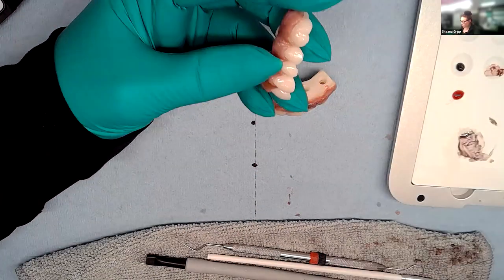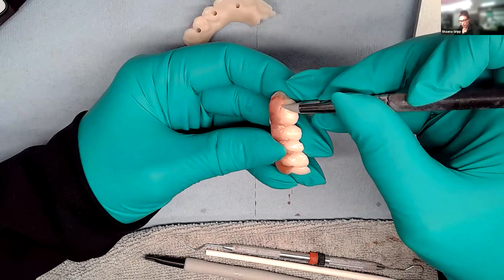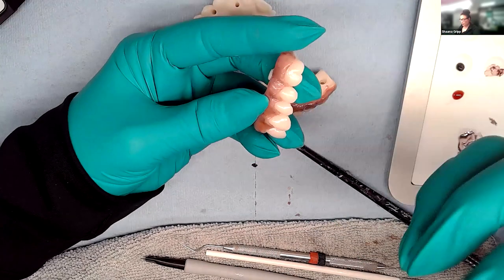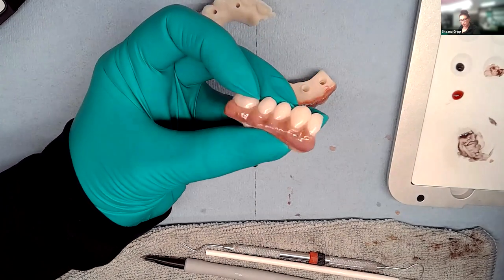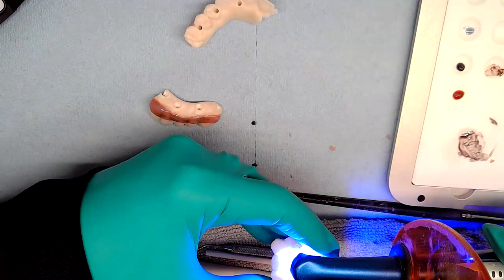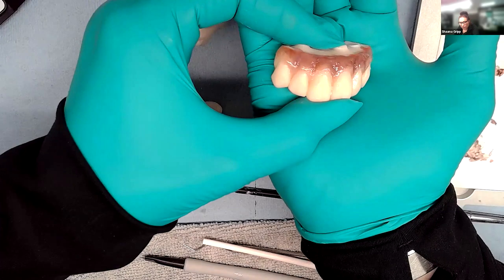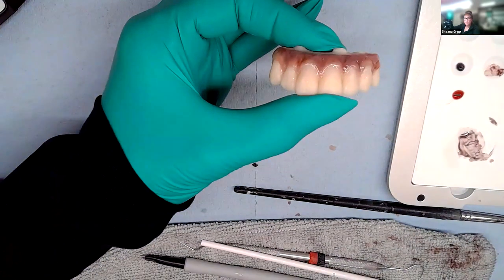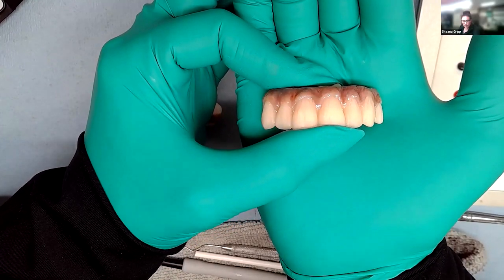If she does use glaze, she'll paint it on very lightly just to seal the margin, blow some air to even it out, and cure it so it's not chunky. She holds the finished piece close to the camera — beautiful work. She adjusts the light bar from warm to the brighter setting so the shade shows more accurately on camera. Thank you so much, Shanna.